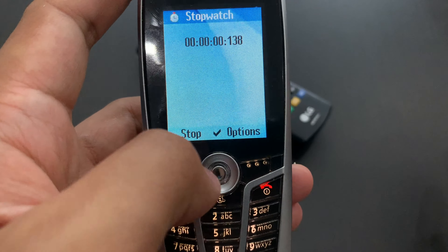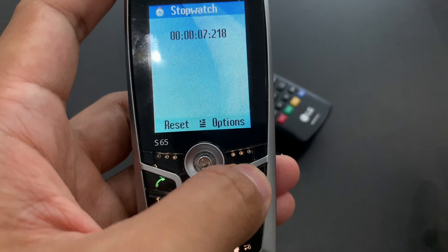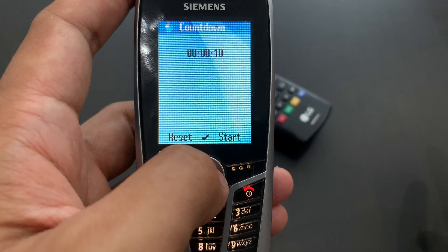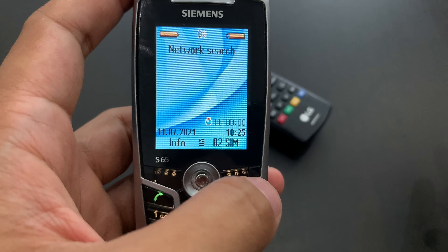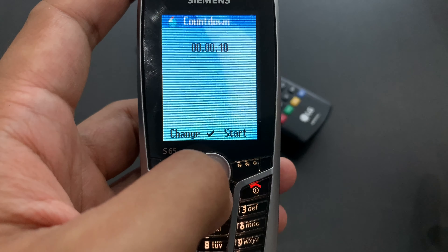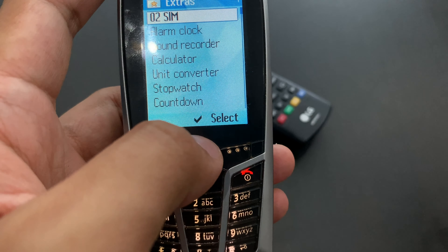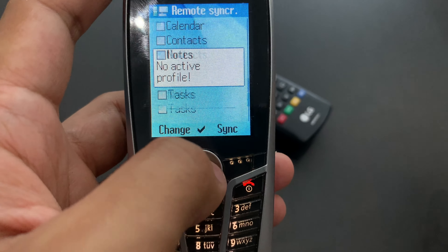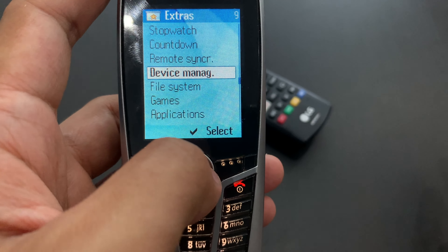Then we've got stopwatch — that's normal. You can save your times, and there's a stopwatch list. We've got countdown as well. If I start it and go to the home screen — those beeps should be the same time apart, but I'm sure between the first and second beep there was a much shorter time than between the second and third. That's kind of weird. Remote synchronization — you need a profile and then you can synchronize your content with Outlook and stuff. Then we've got device manager — that's a different kind of synchronization. And file system.